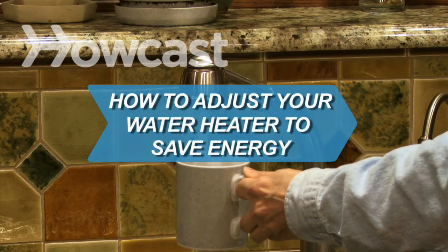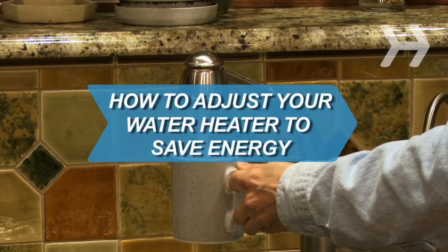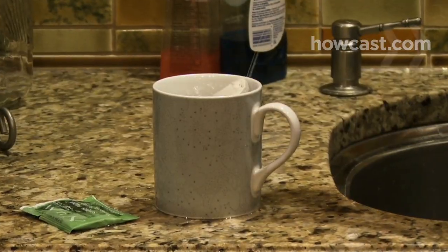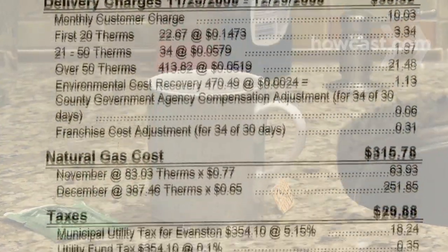How to Adjust Your Water Heater to Save Energy. If you can make yourself a cup of tea just by turning on your faucet, you need to lower your water heater. You'll help the planet and save money on your heating bills.